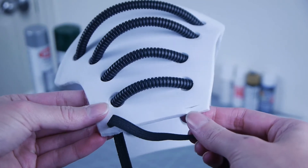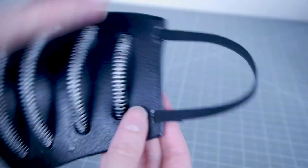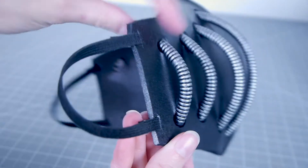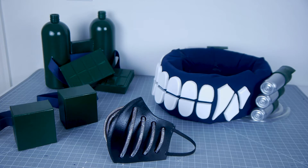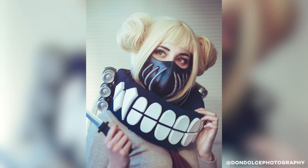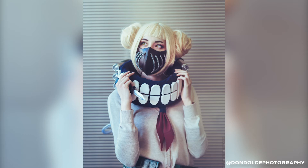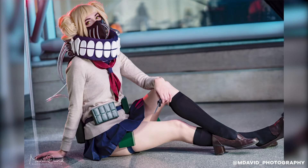To keep the mask secure, cut two small slits into each side. You can thread a thin black piece of elastic into them that's long enough to fit over your ears. Secure with hot glue. And this is the last step.